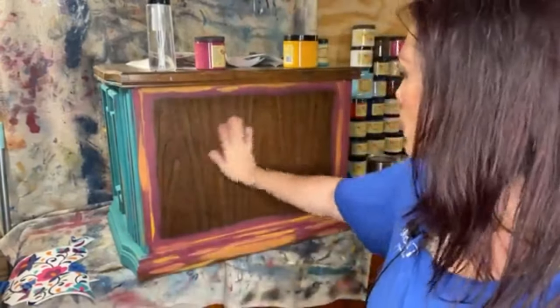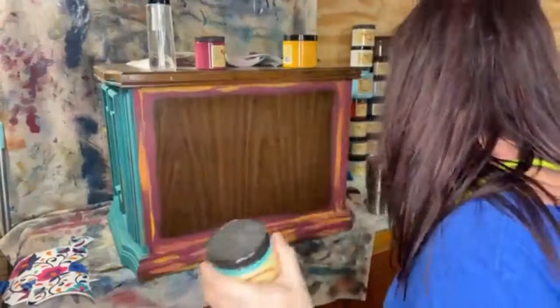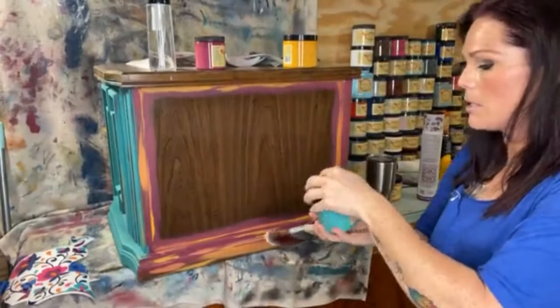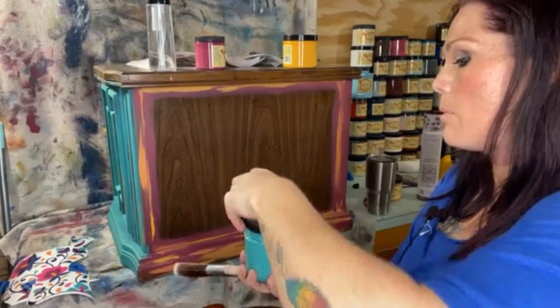I would typically use my Scarlet brush for an area this large, but I'm going to grab an angled mini instead. Now we're going in with Mermaid Tail — I love this color, it's so pretty. I did a buffet in Mermaid Tail and put the copper glaze over it — oh my gosh, so pretty. Let me bring y'all in so I can show you what I'm doing.